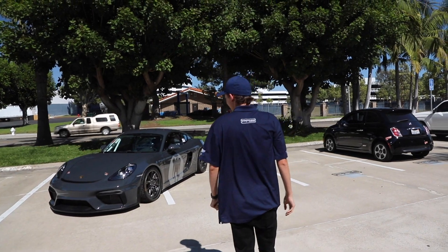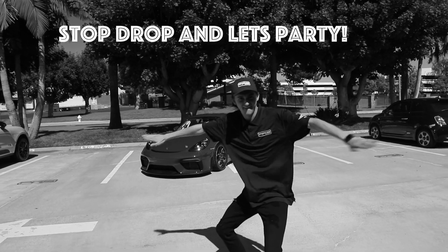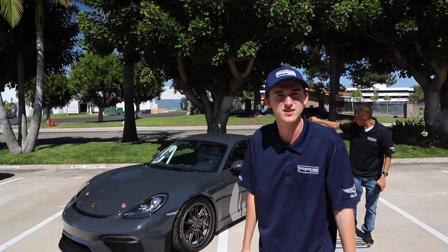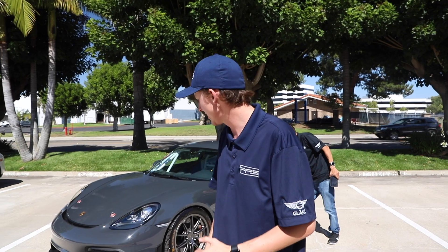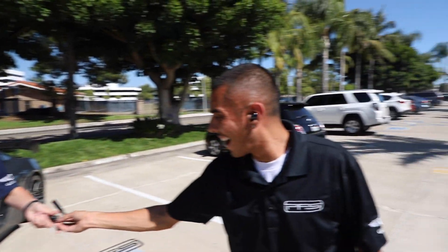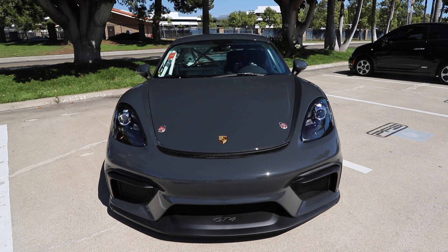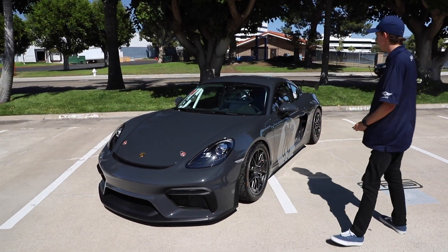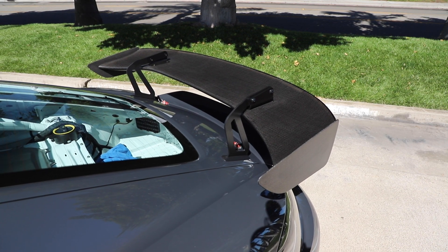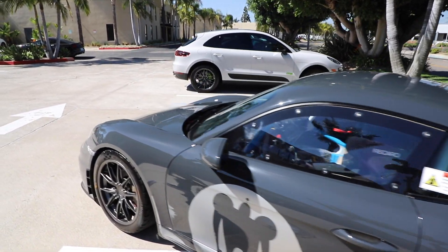GT4 Clubsport finished in the Inozitek slate gray. As you guys saw previously in the video, the guys were installing film on it. A couple of things Daniel was unable to film during the install — we actually did a little bit of clear bra on the car as well once the film was done. The front bumper has Xpel Ultimate Plus on top of the Inozitek, and we also did stealth on the wing. This car still has to go through its final QC stages before delivery, but overall the car is completely finished in the Inozitek slate gray.